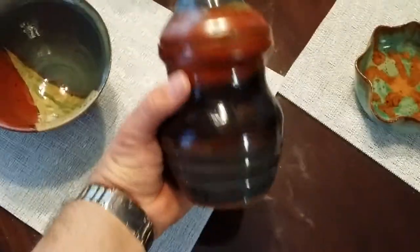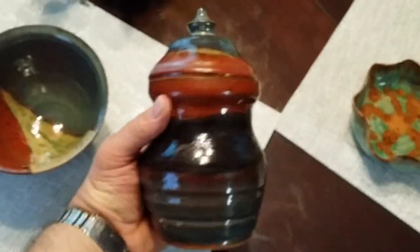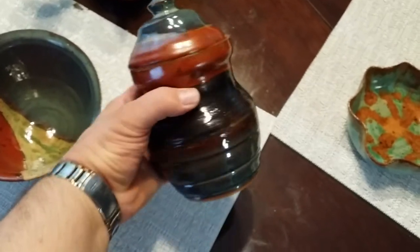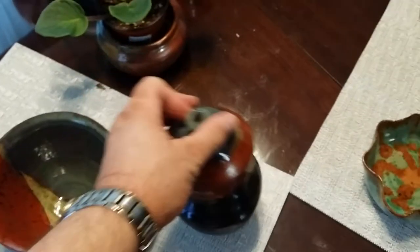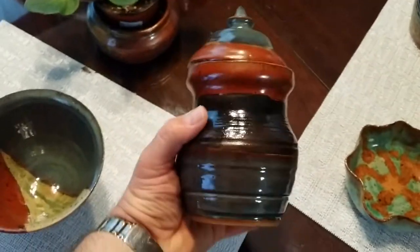This is a piece that I made a while ago and it kind of looks like an Aladdin's lamp. The lid does come off, but right now it came out of the kiln room stuck, so I'll have to bang on it to get it off — but it should come loose.